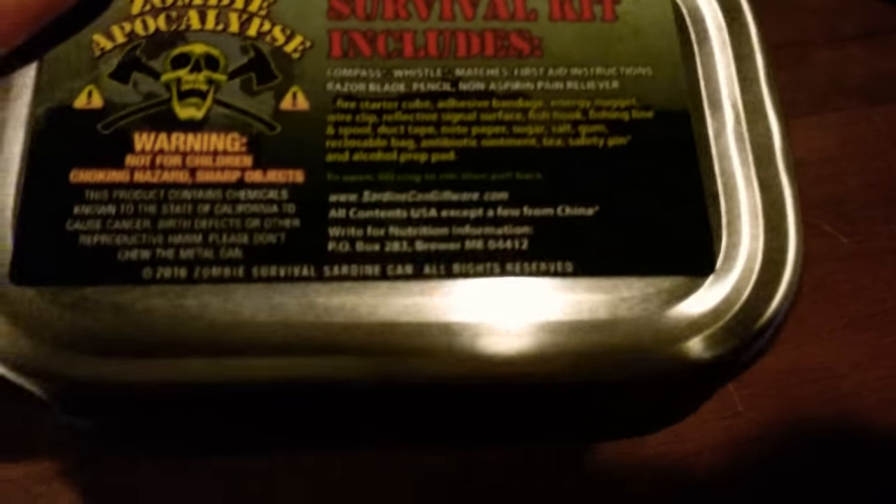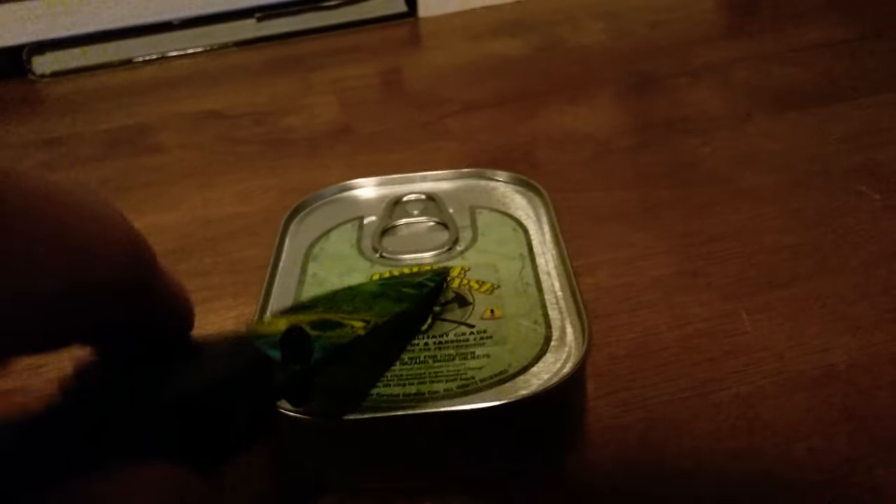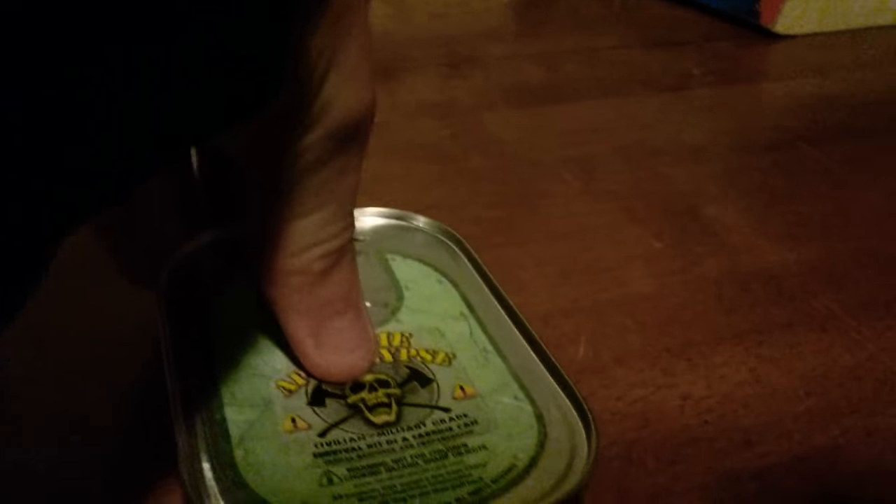I could have guessed that. Today I'm gonna be opening it. Using the trusty dusty knife to get into this thing. Let's try and open this up without messing it up too bad. There we go — top's off.